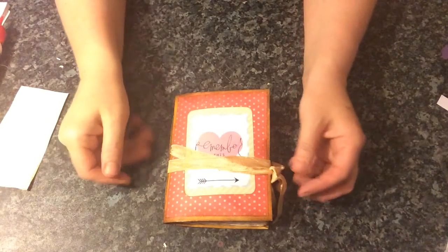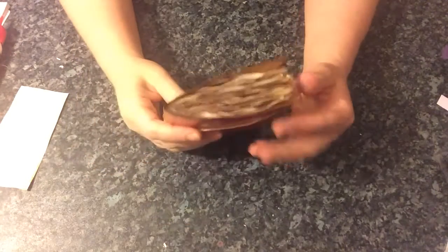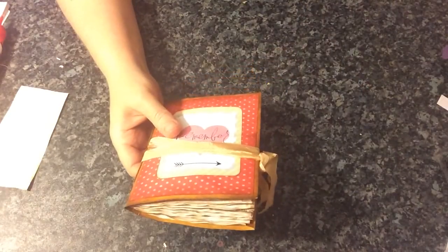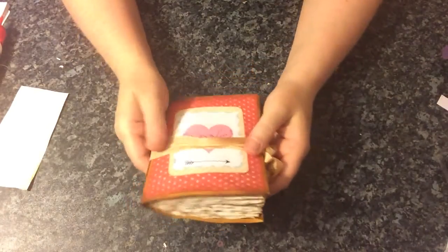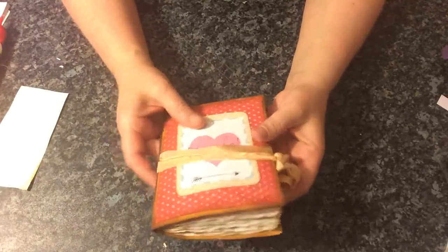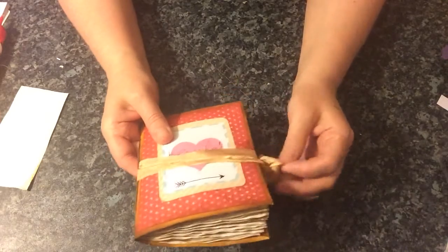Hi everyone, I just want to share with you this little clasp envelope journal that I made. I did actually make this a week or so ago and I just haven't got around to doing a video because my phone's been playing up. So let's have a little peek.